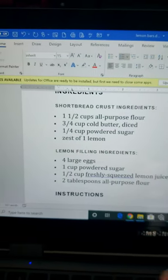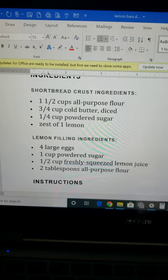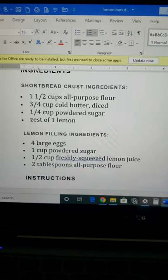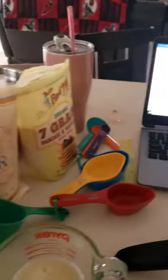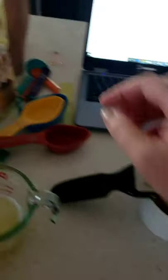My recipe also calls for one and a half cups of all-purpose flour. So I can use this one because look — there's one cup, one and a half. If you have the right tool for the job, it makes measuring very easy.